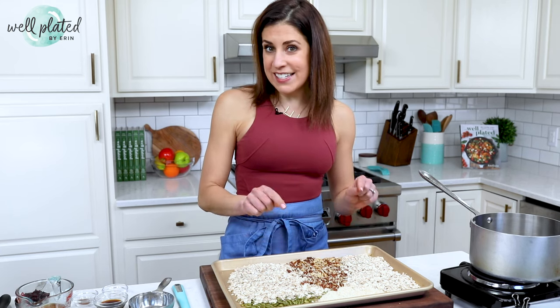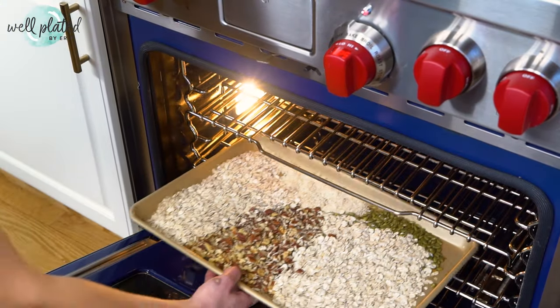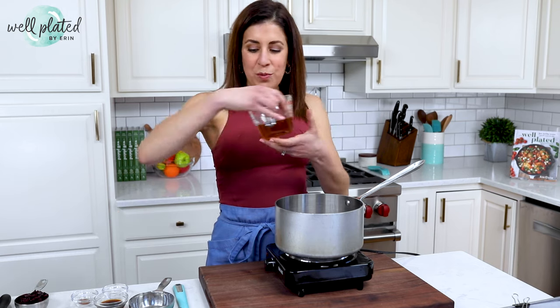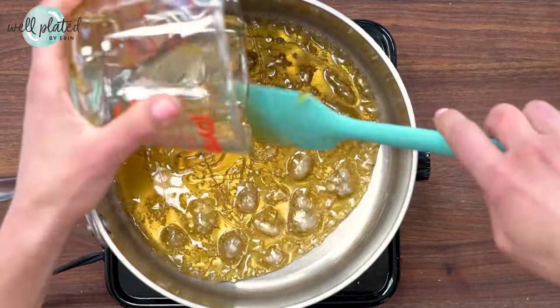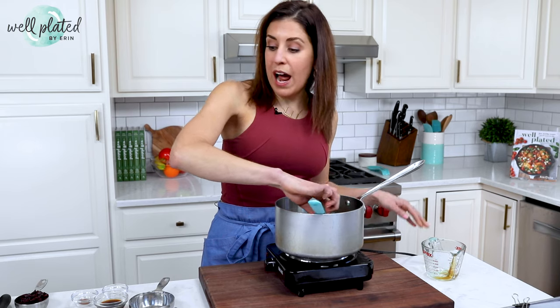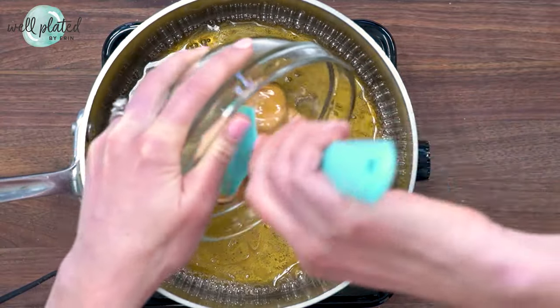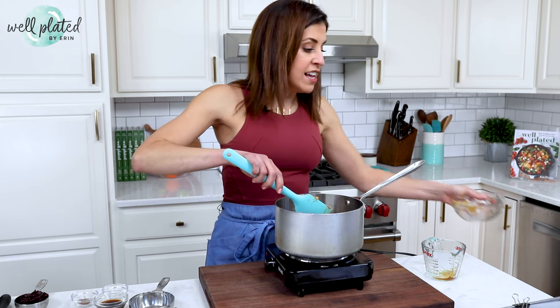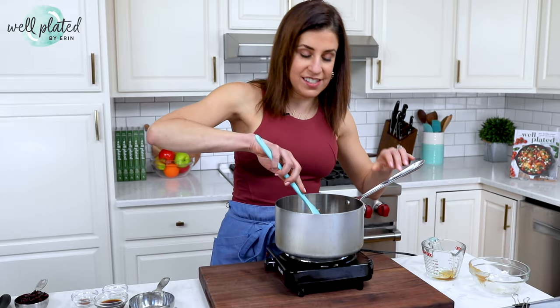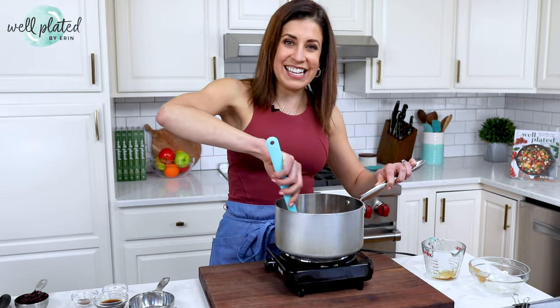I am going to pop these into the oven at 325 degrees to toast them — that is a secret to the best homemade granola bars. While those toast, we are going to combine honey and peanut butter, which are going to be the bonding ingredients for our toasted goodies. When I was in my 20s, I ate so many of those 100-calorie snack bars, and guess what? I was always hungry — so obsessed with the calorie count instead of focusing on what actually sustains you, which is protein, fiber, and healthy fat. All of which we are packing into this bar.